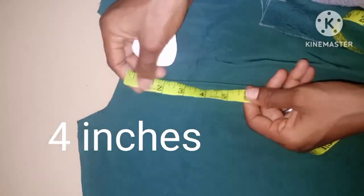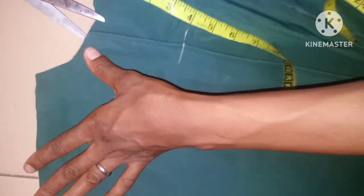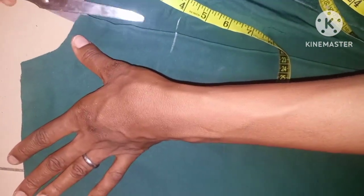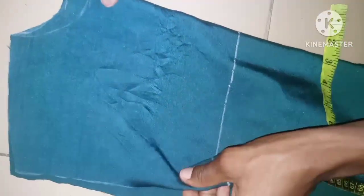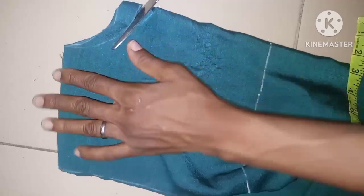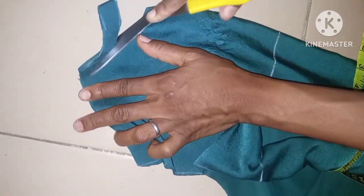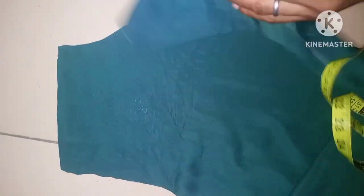The back is going to have a button. I'm going to slit it down to 4 inches like this. Then I'm going to lower the front neck. So this is the front neck and this is the back neck.